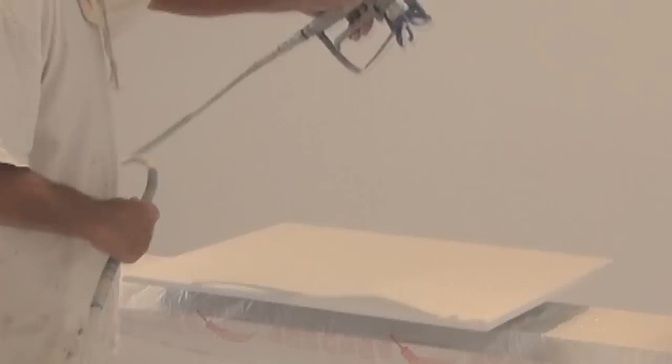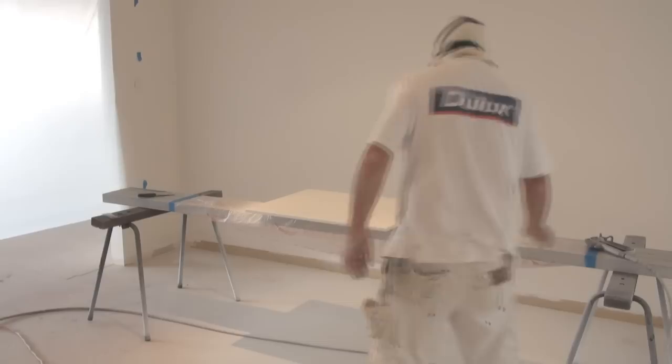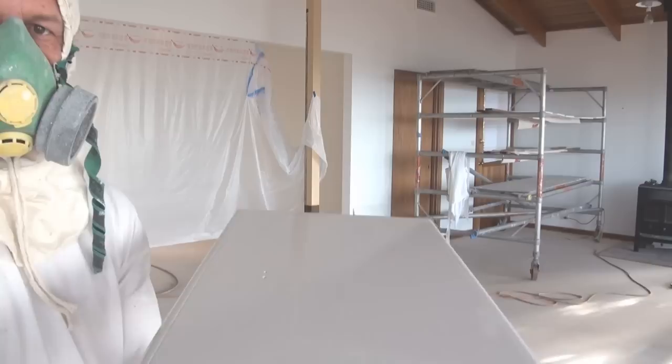When applying a final coat, make sure you check for any misses. Being a second coat of the same color, sometimes the misses don't stand out, so you need to look for them. And hopefully you'll end up with a great finish.